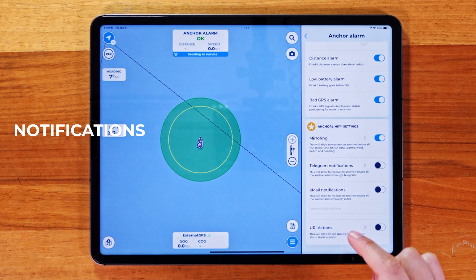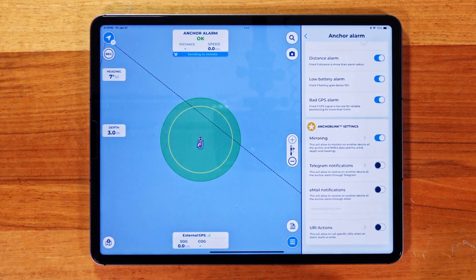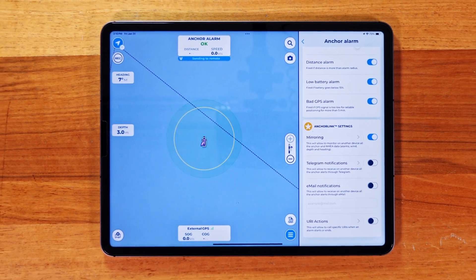You can also receive anchor alarm alerts when you activate either Telegram or Email notifications. And that's it. You're now ready to use the anchor alarm in AquaMap to keep track of your boat. Thanks for watching and I'll see you in the next tutorial.